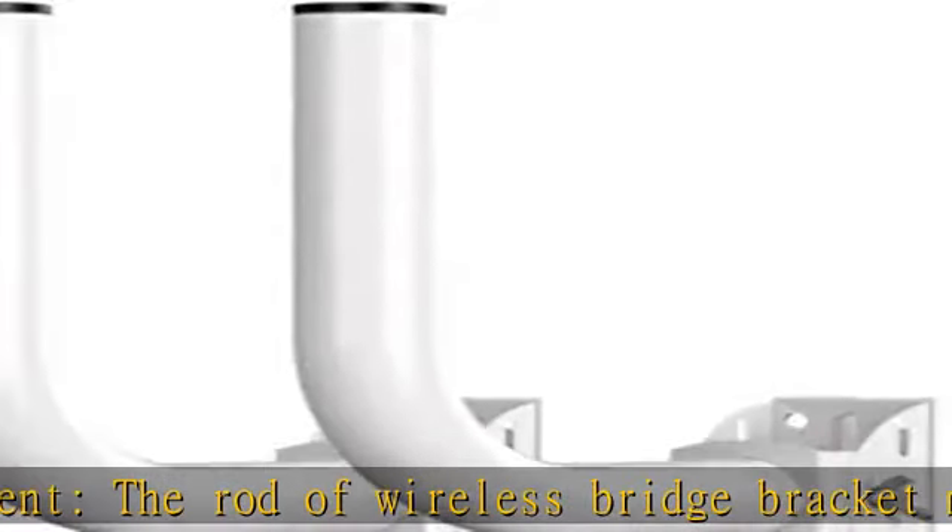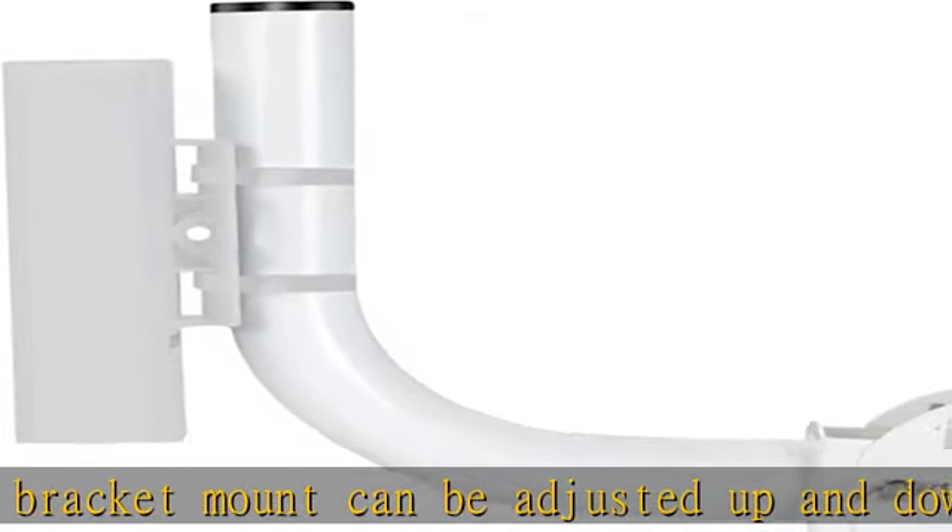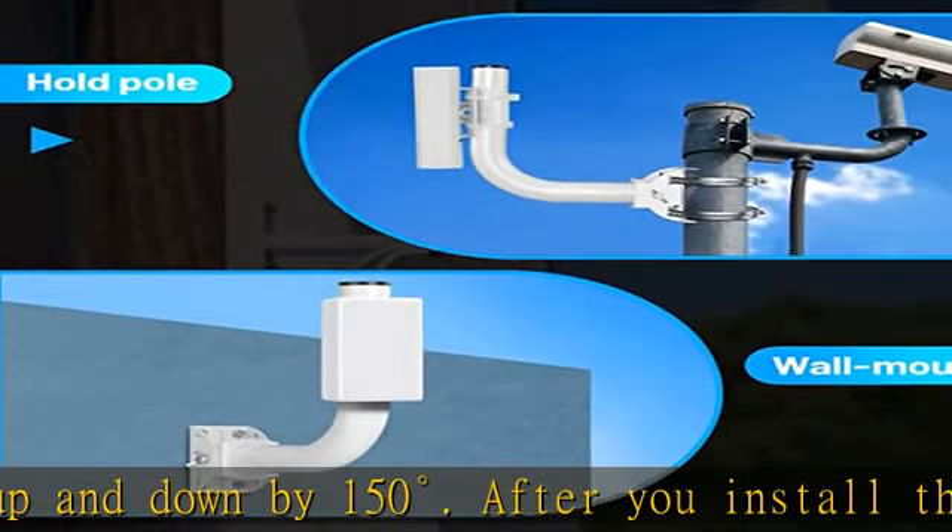Waterproof: the surface of this pole mount is painted and the top is equipped with a waterproof cap, which gives this bracket mount good waterproof performance. It's very suitable for outdoor use.